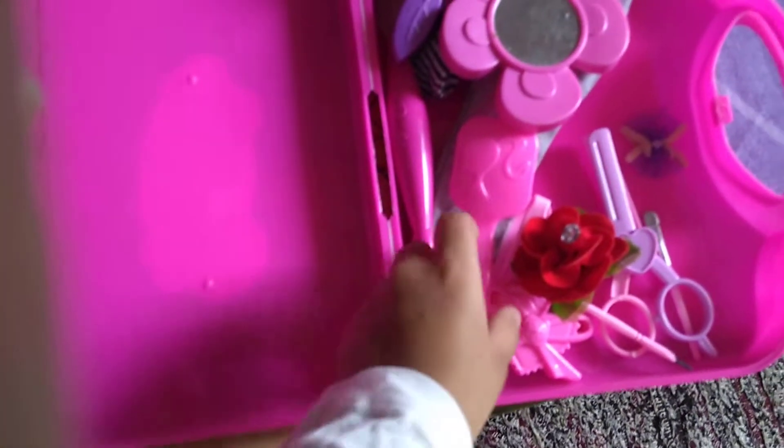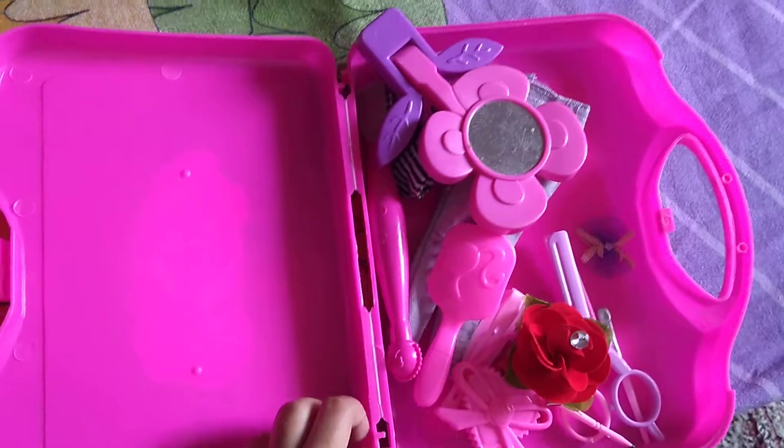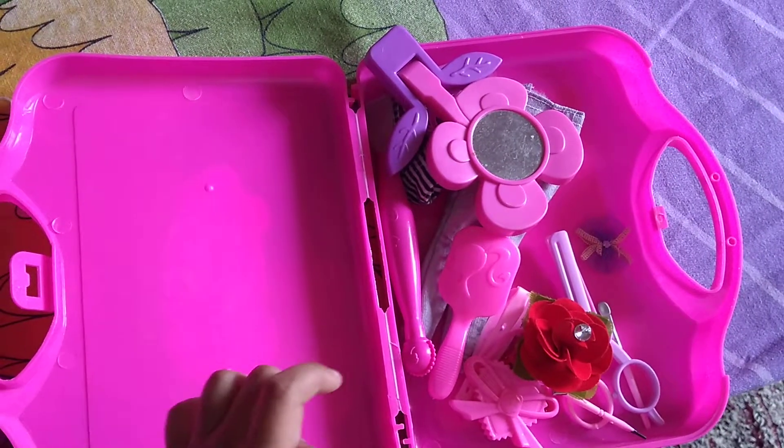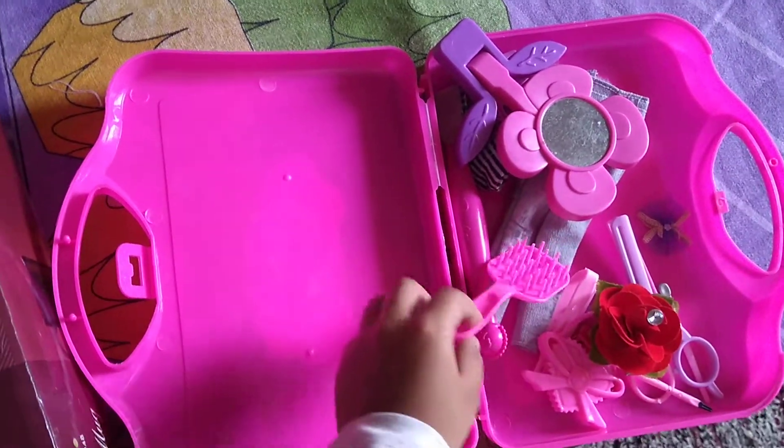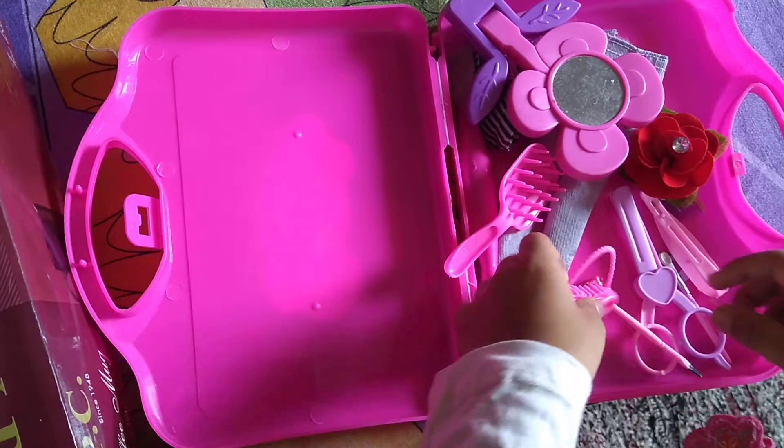Now we will think about what we will style her hair. Let's think. I know we can style everything we want, like a pony. So let's see what we have.